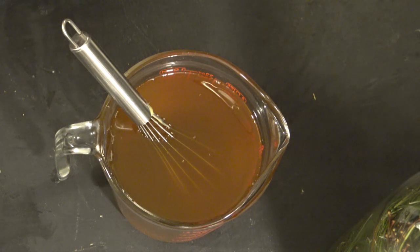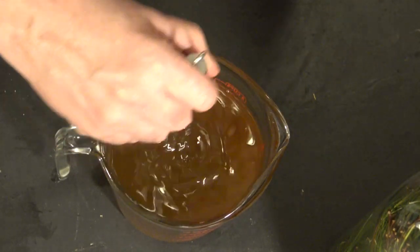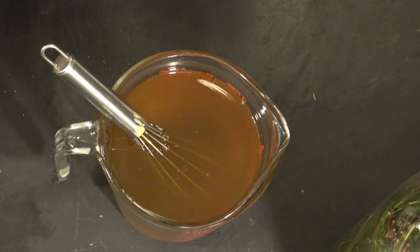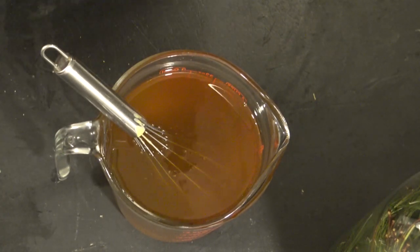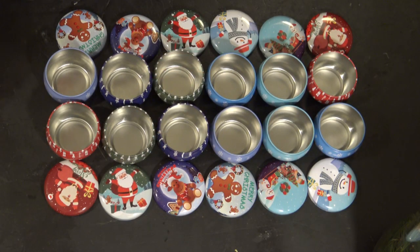I like to give it 10 to 15 minutes for it to start to solidify just slightly before I put it into the container. We'll come back in just a moment and then we're going to put this in our containers. I think we're now at a temperature where I can get these poured.